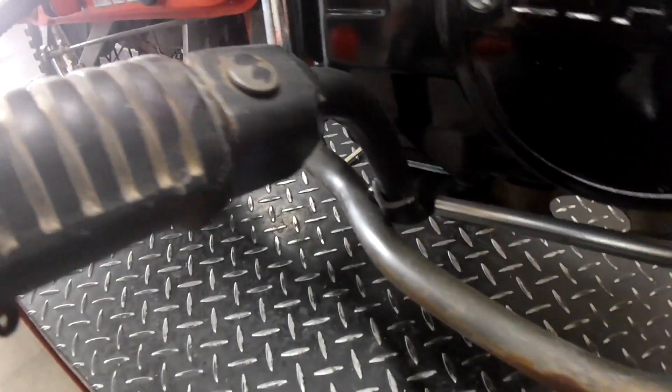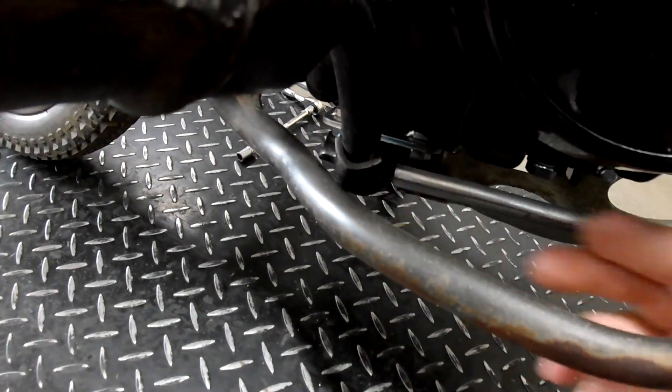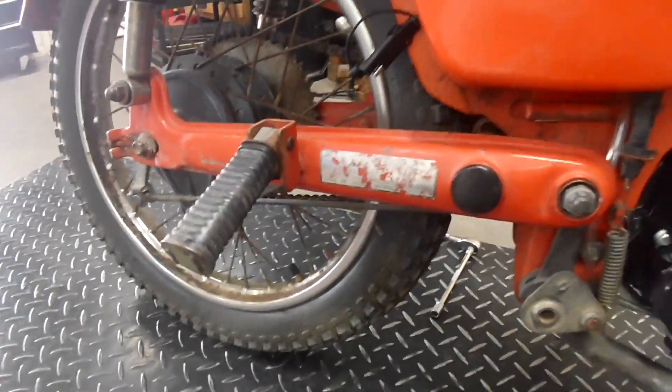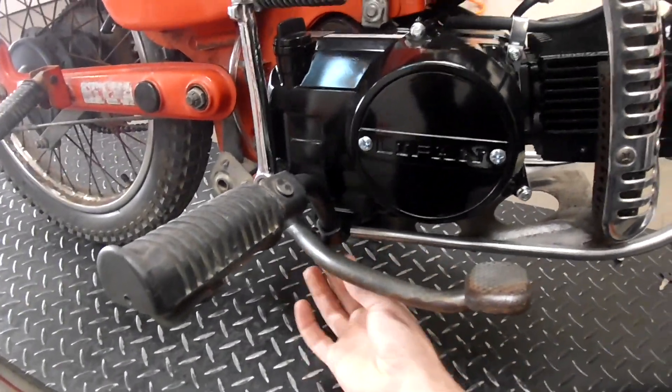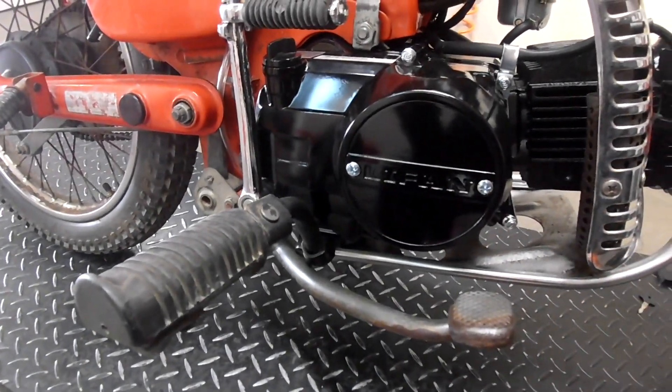Down here on this brake lever, it does hit the footpeg bracket right here, but it's not such a big deal — I just adjusted the brake back here and it still works great. If you wanted to, you could cut this and weld it and reshape it so that it sits up higher, but it feels great the way it is.